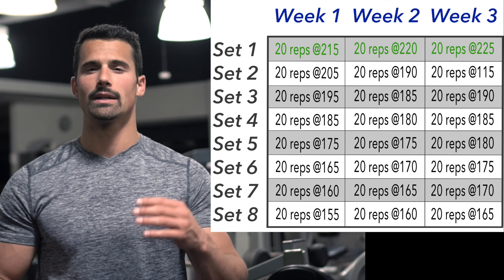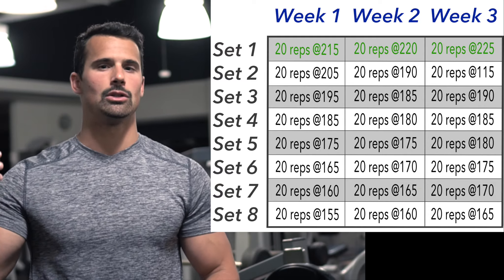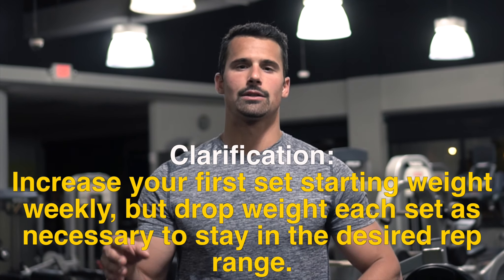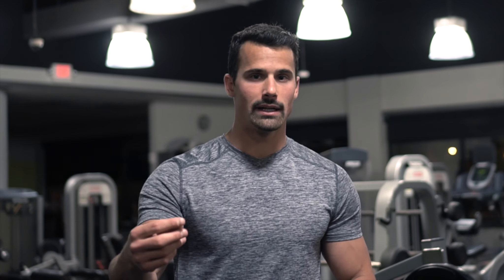Every week I would start five pounds heavier. So week one I started with 185 for 17 reps, then week two I'd start with 190 for 17 reps, consistently going up like that. Once I hit 17 reps at 225, I'd bump my goal up to maybe 22 reps, then start back at 185 for 20 reps, working up the same way — dropping weight throughout the workout to stay in that rep range.